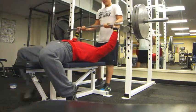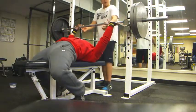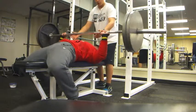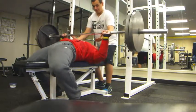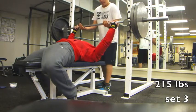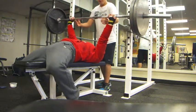I got five reps on that first set. Set two I believe I get four or three but there was a grinder in this one. This was a touch-and-go, not a pause, because if I paused it I wouldn't be able to push it back up — this is pretty heavy for me since I'm not a strong presser. My overhead press right now is 155. Here's my third set — I got it for four hard reps.